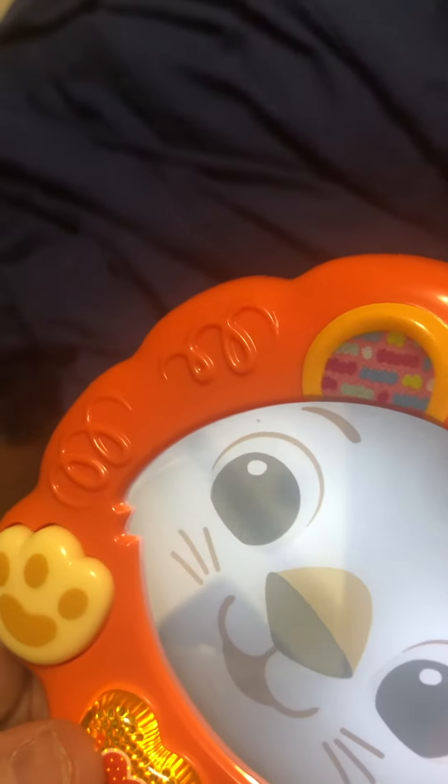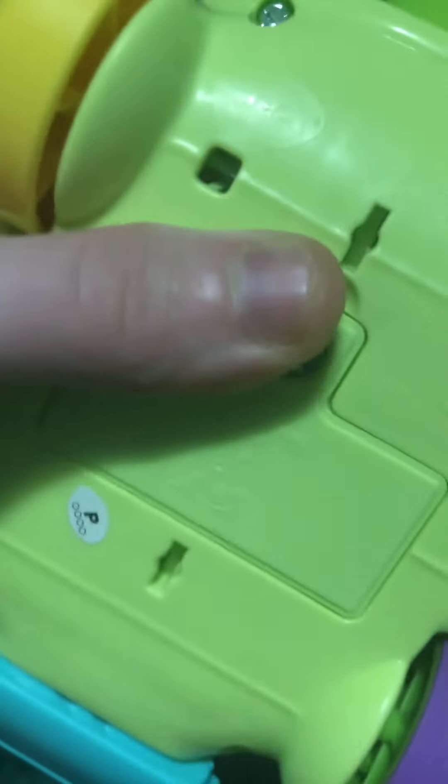Can you find me? Look in the mirror. This one also has batteries — two triple-A batteries.